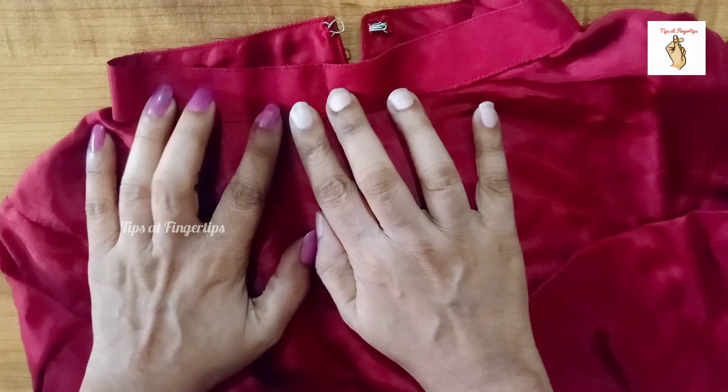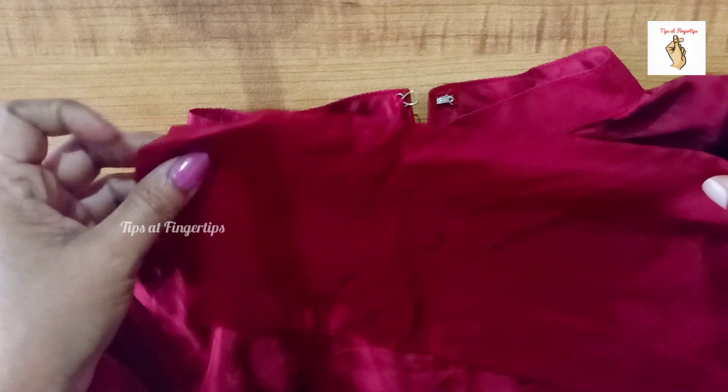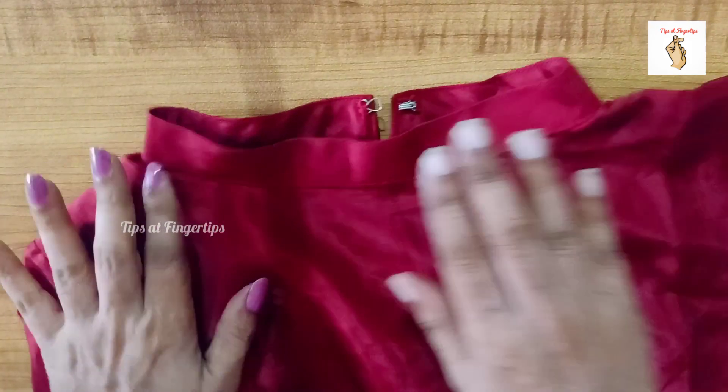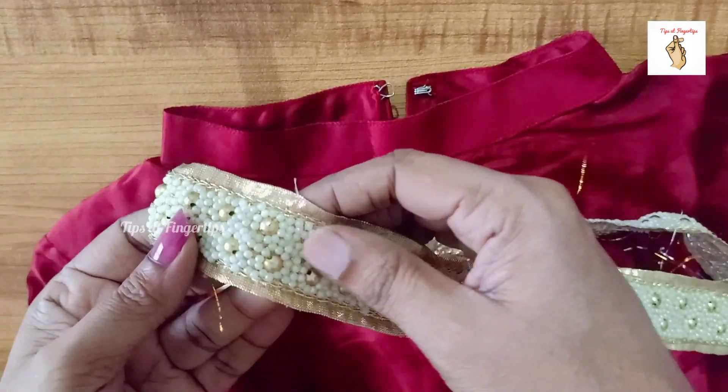Welcome to Tips at Fingertips. What we are doing is a self-design. I am using a plain anarkali model. This is how I am doing this — I am using beads and lace.